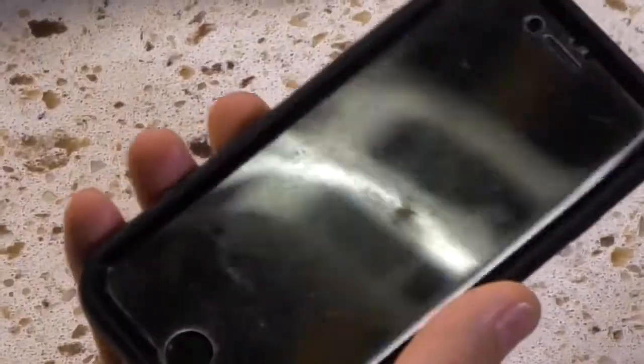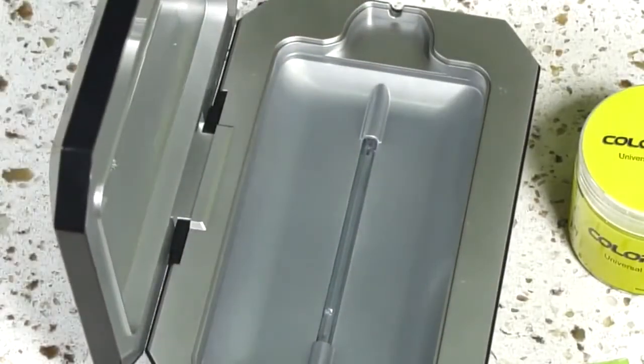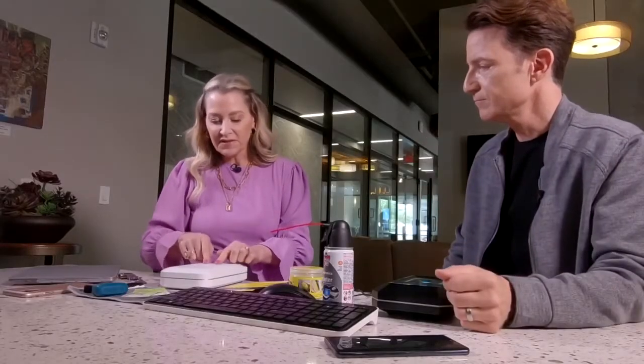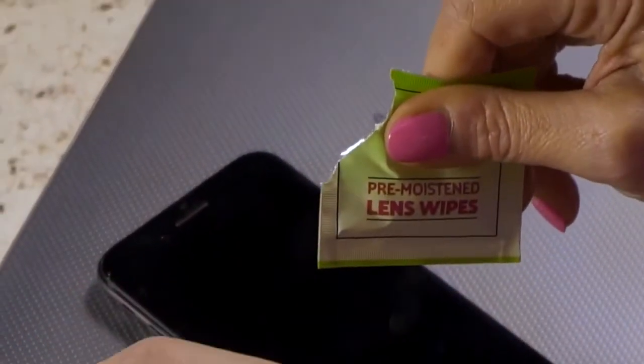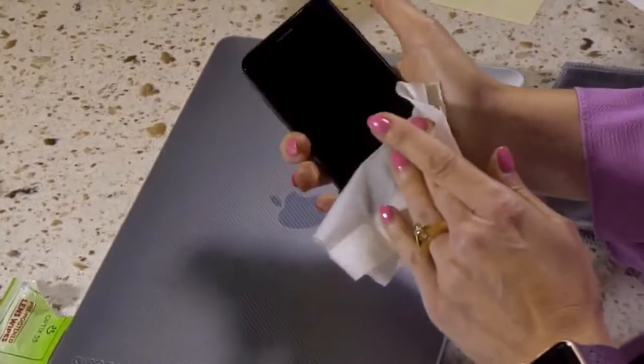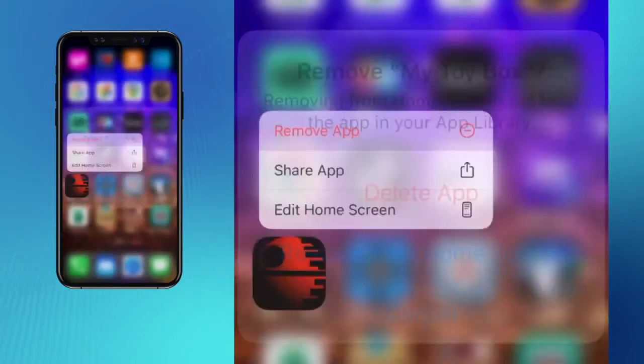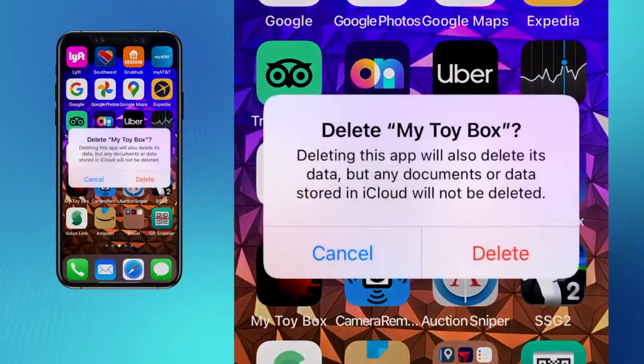Abby takes a two-step approach, starting with sanitizing the phone with a UV cleaner. During a 10-minute cycle, the powerful UVC light will remove about 99% of household germs. For physical dirt, lens cleaning wipes are gentle on the screen. When it comes to the inside of the phone, you should declutter your device by removing unused apps.